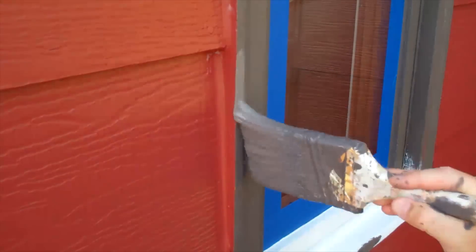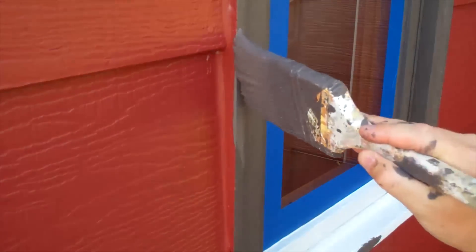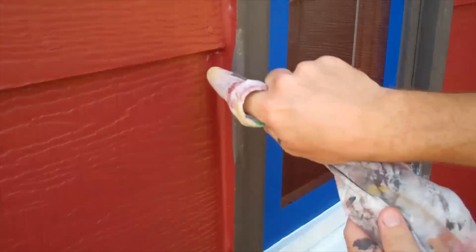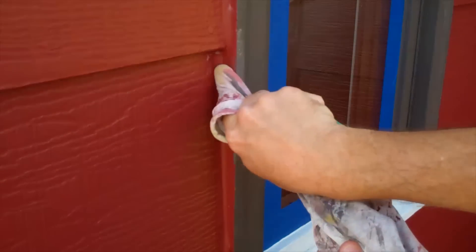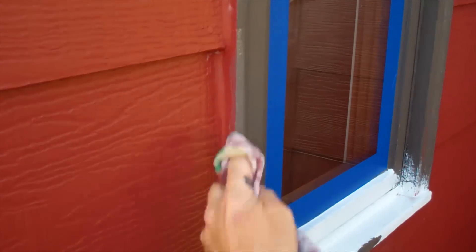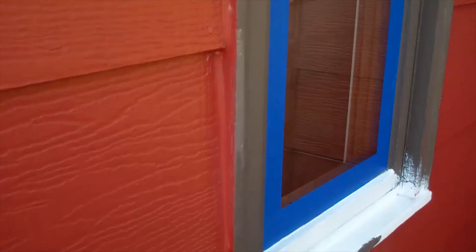Now if you're painting a window and you get a fat edge right on the corner, or you accidentally get some paint around the corner, it's not a big deal. Take your damp rag, wrap it around your finger, and then by pressing your finger right on that ninety-degree angle, you can clean it off and usually create a pretty nice-looking straight edge.